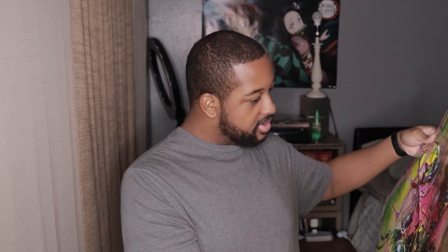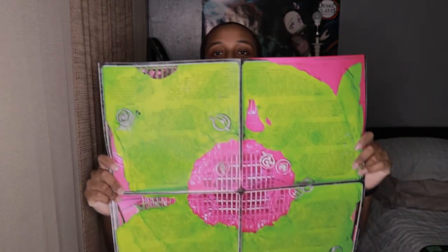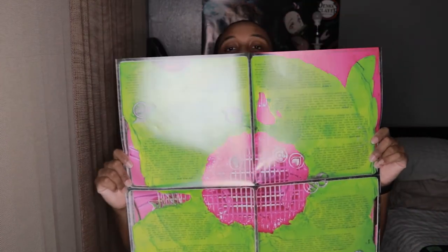Yes! We got an insert, y'all — it opens up. Oh wow, it opens up! That is cool. I might have to back up a little bit — okay, there we go, that should be good.